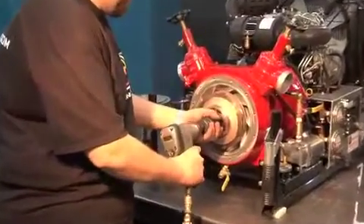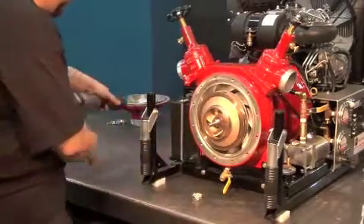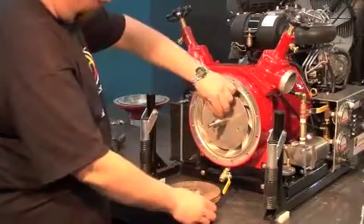Unscrew the nut on the shaft with a 1 and 7/16th inch wrench. Remove the first impeller with the key.